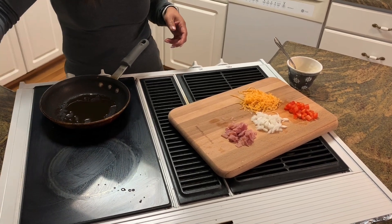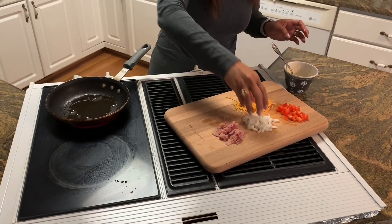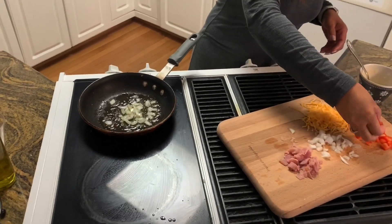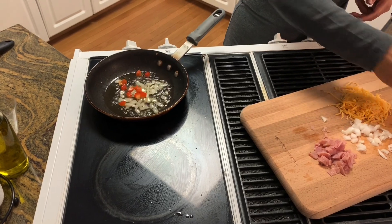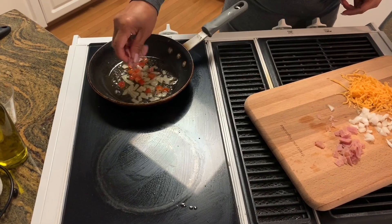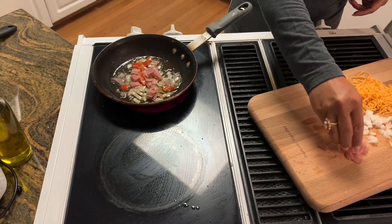You can add salt and black pepper to taste. So I'm gonna do onions, a little pepper, ham, a little bit more ham.